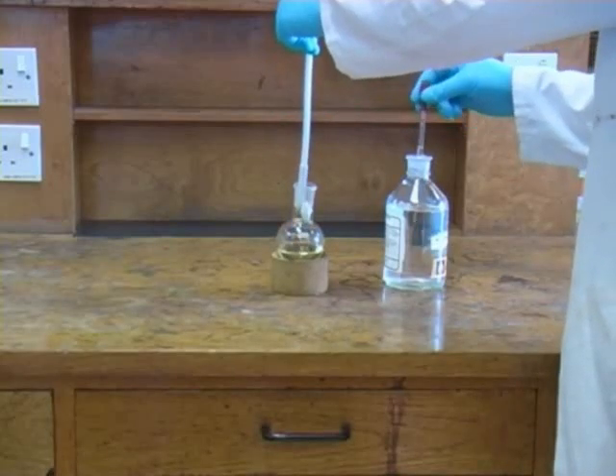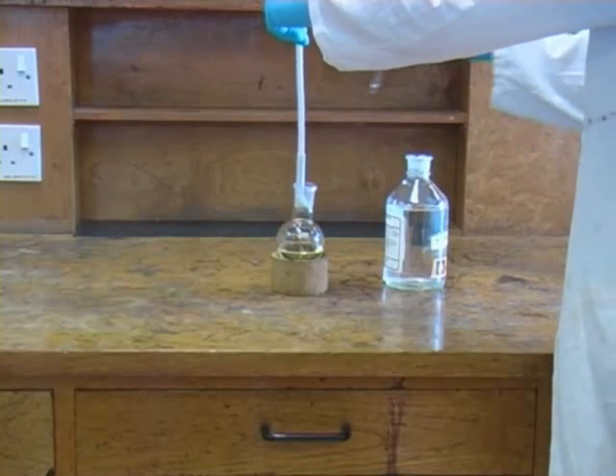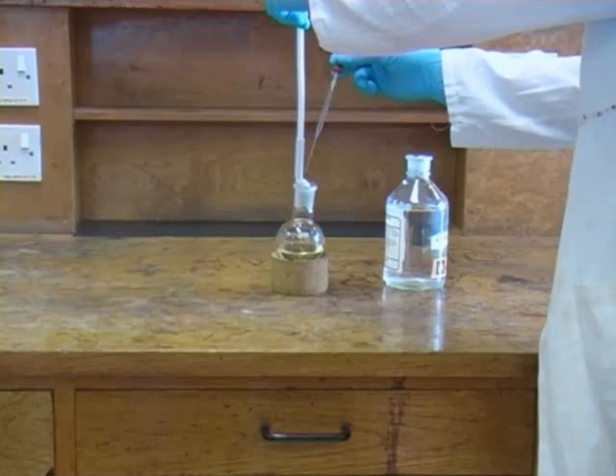The first step is to remove the magnetic stirring flea from the reaction flask, and we need to wash this with ether to ensure that we don't lose any of our product.